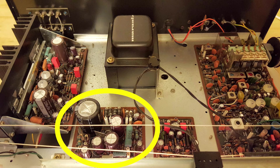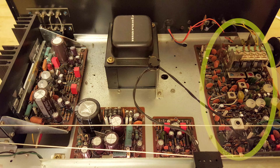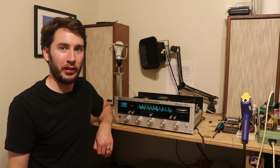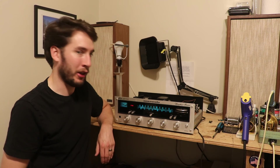Looking at the power supply board, we see that the big filter cap has been replaced. Moving over to the phono preamps — same thing: film capacitors and brand new electrolytic capacitors. And the tuner board definitely has new capacitors on it also. Really it is that simple — you just have to know what to look for in the capacitors that are installed on the receiver.